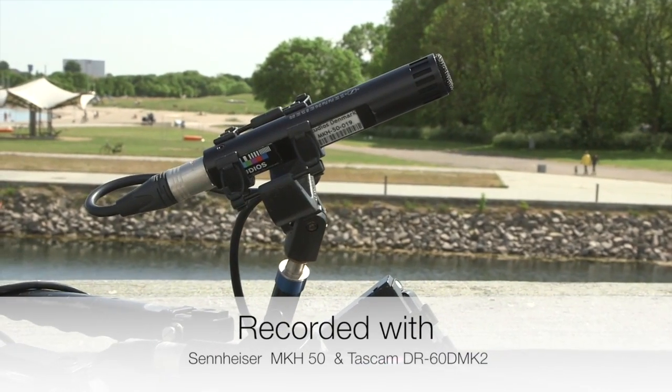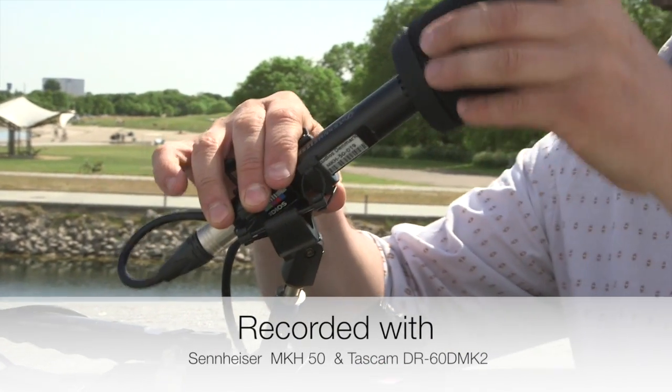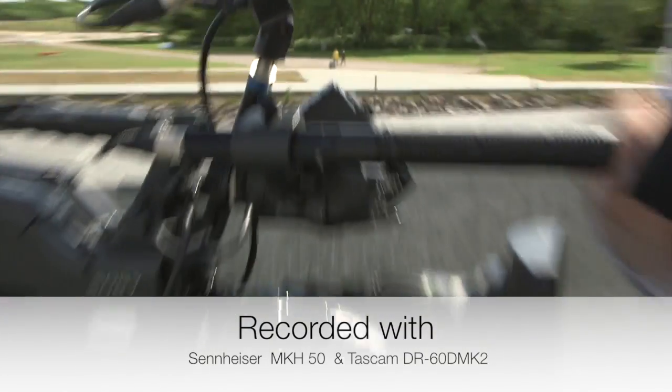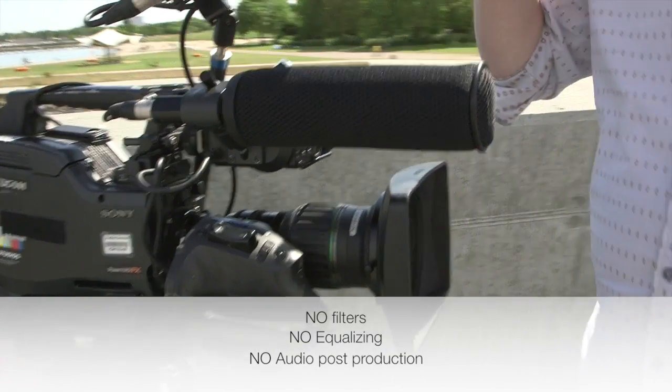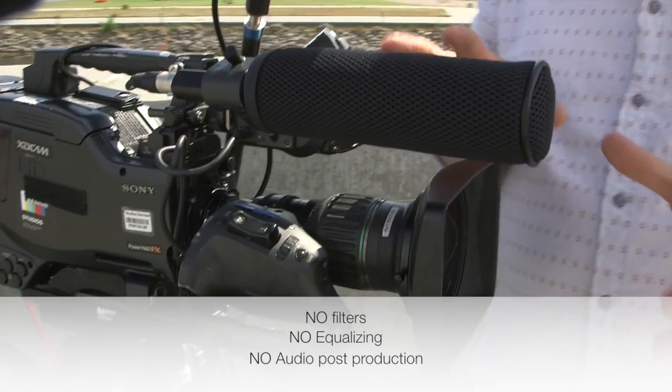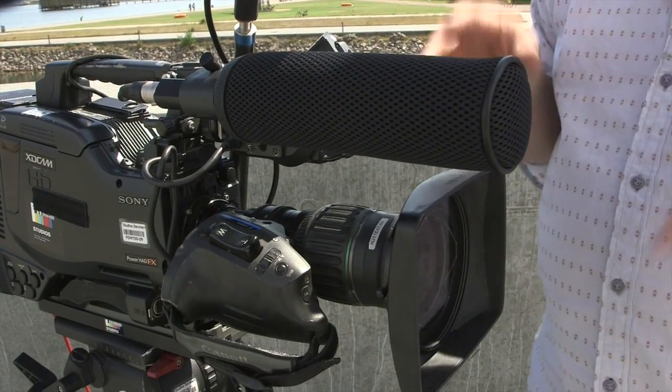This is for the MK50 and this is for the MK60. The good thing about this is that you just leave it on — indoors or in light wind it's perfect.